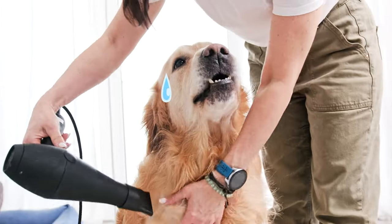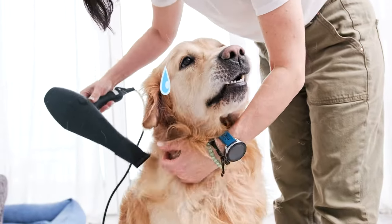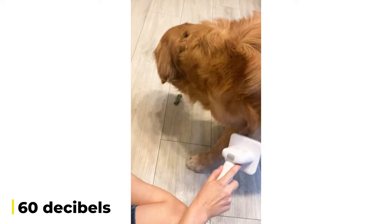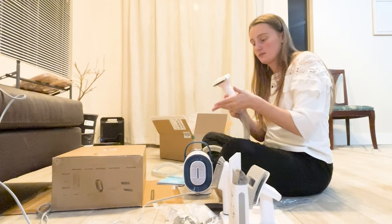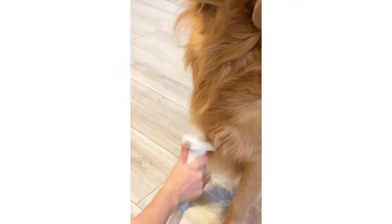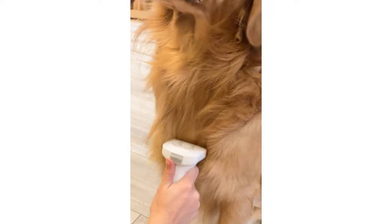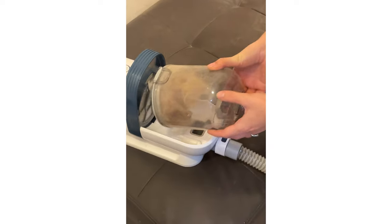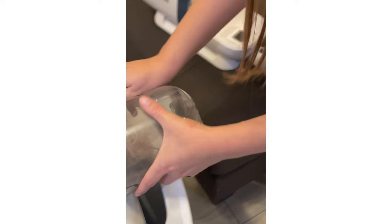All while sucking up the hair as you groom. What I really like about it is how quiet it is. My Golden Retriever gets a little nervous around loud noises, but the One-Is-All kit runs at less than 60 decibels, so it's super gentle on his nerves. The suction is also surprisingly strong, which means it grabs almost all the loose hair before it even has a chance to hit the ground. All that shed hair is vacuumed up directly into the 1.5-liter dustbin, which you can empty with just one click. No mess, no fuss.